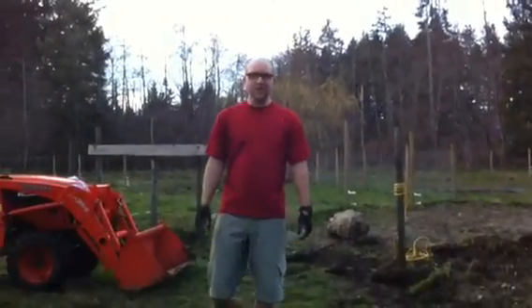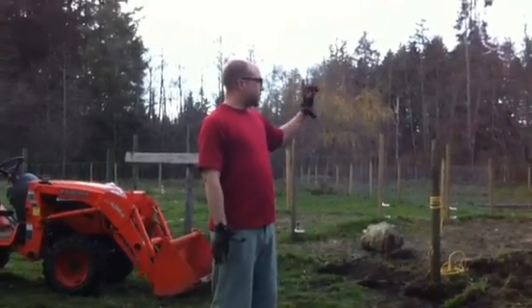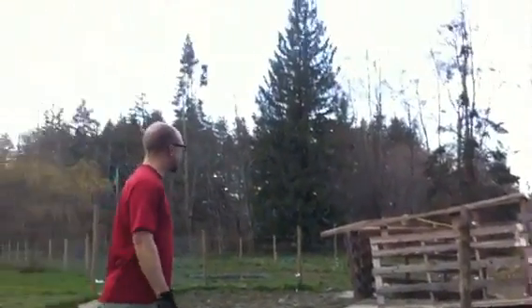Hello everybody, we've got a little one on the camera today. I just wanted to show you this is the old pig shack that we are going to get rid of.